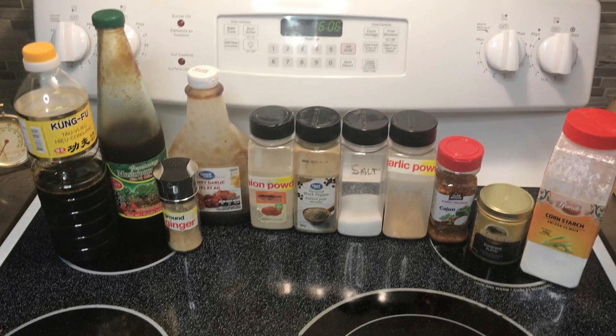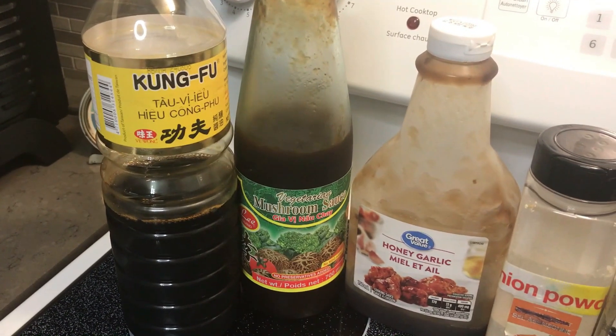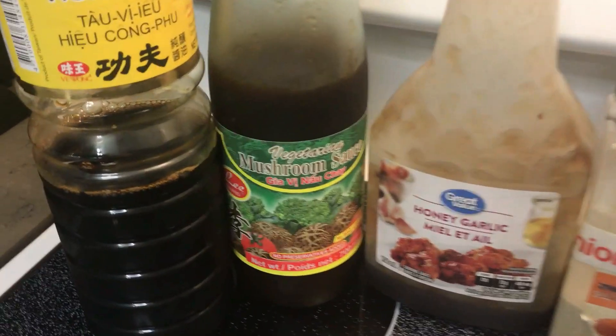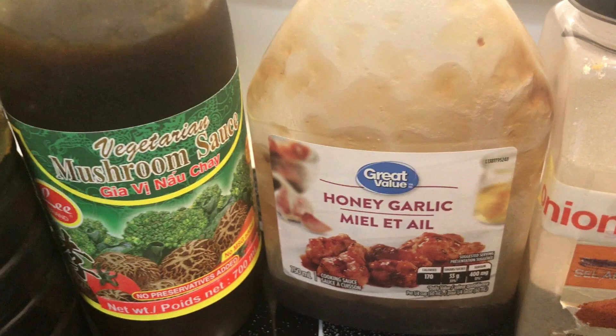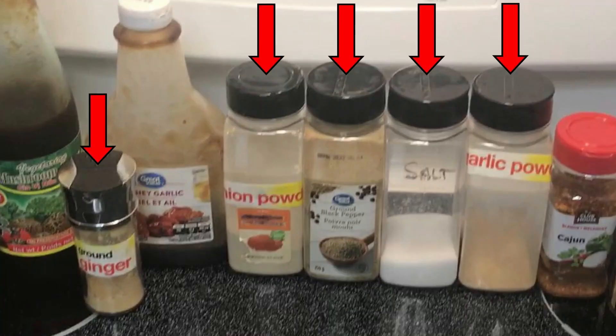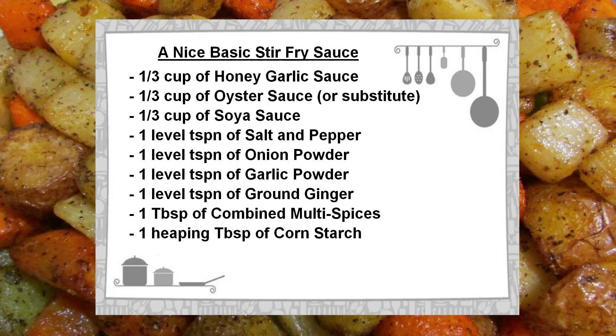Now let's look at the sauce. Most of what I'm using are common household condiments, save for three specialty ingredients: a good quality natural-brewed soy sauce, a vegetarian mushroom sauce as a substitute for oyster sauce, and an inexpensive honey garlic sauce. The next five ingredients are all very common and used to taste — I found that level teaspoons of each works well. The final ingredients include two multi-spice blends and cornstarch for its coagulation value to bind the sauce to the stir-fry.